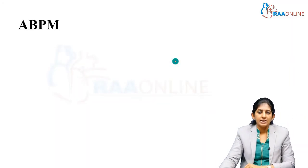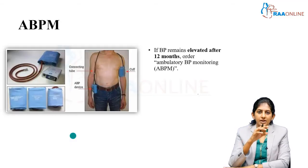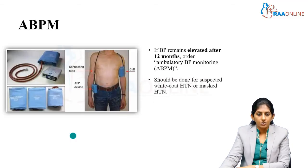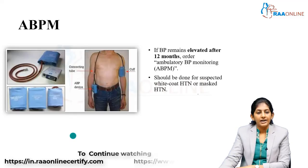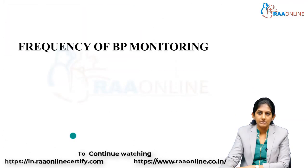ABPM — ambulatory blood pressure monitoring — is a newer concept. Indications include: blood pressure elevated for more than one year, especially in the pediatric age group; white coat hypertension; masked hypertension; and special situations like chronic kidney disease or post-transplant patients.